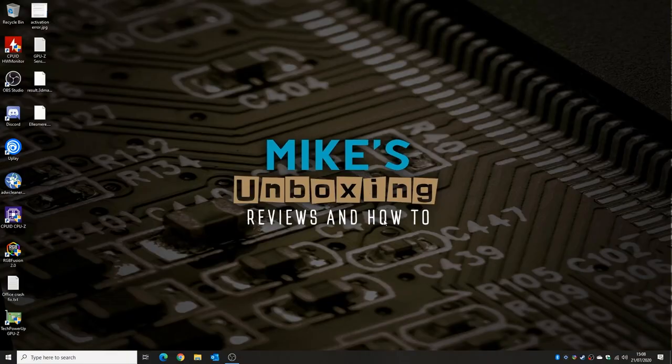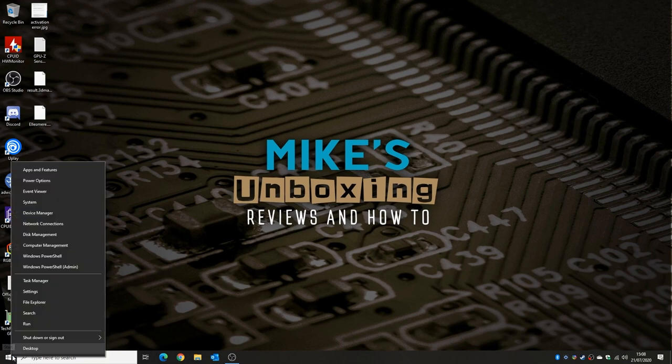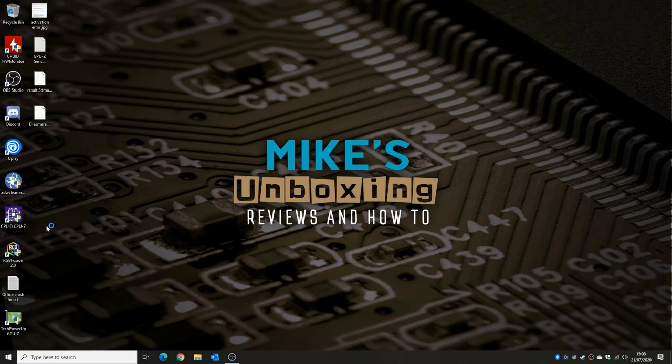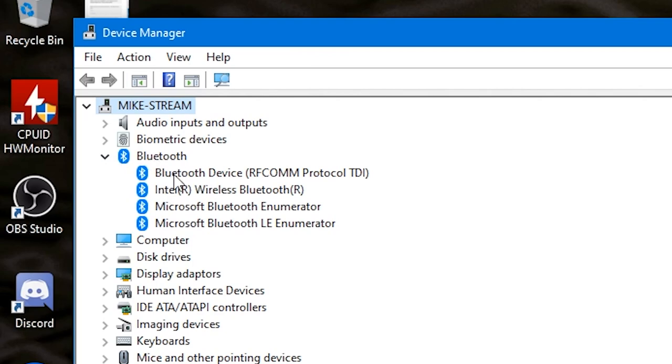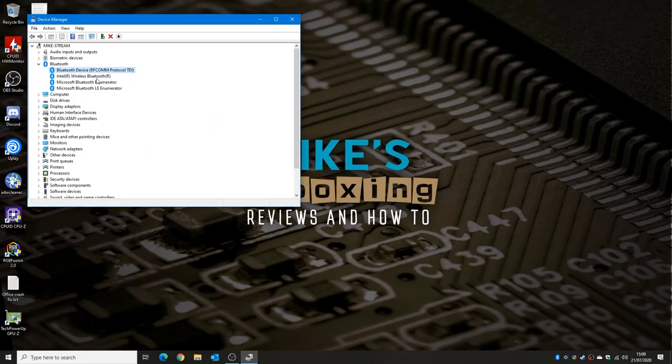So now we've got our PC installed and everything looks to be good. Let's go into Device Manager and make sure everything is as it should be. As we can see now, we've got the Bluetooth device listed — the RF-COM protocol and Intel Wireless Bluetooth — so you should have extremely good compatibility. This is Bluetooth 4.2 rather than Bluetooth 5.0. If you want Bluetooth 5.0 or higher, you can buy more expensive cards, but for me personally, I don't think that's necessary just for keyboards and some audio devices.